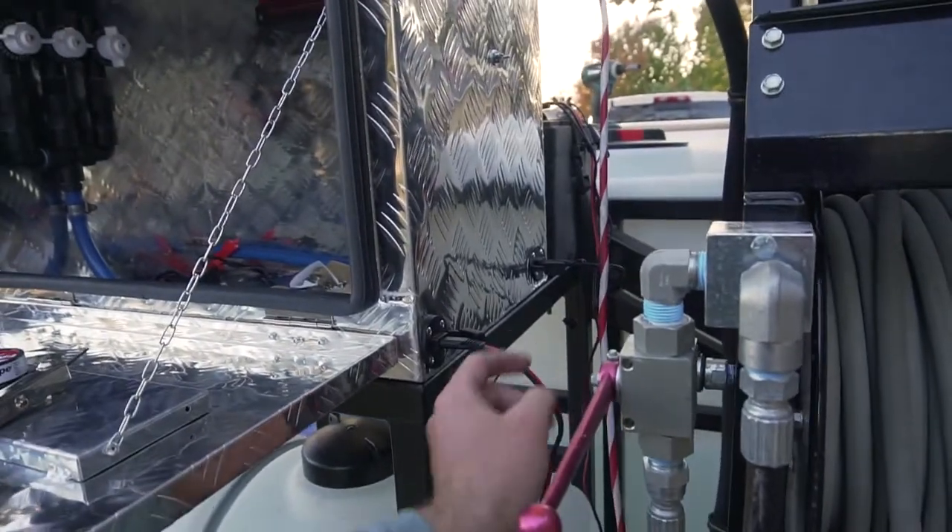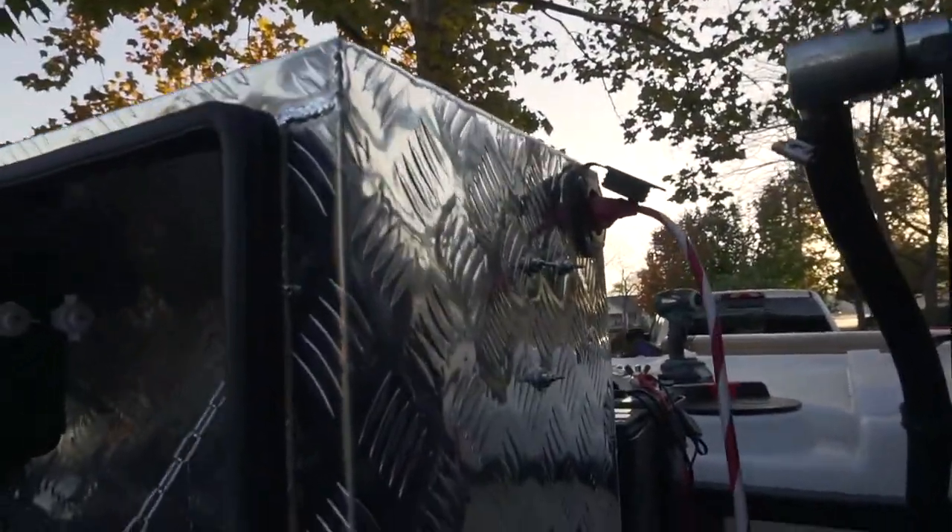Everything's wired up, I just gotta clean up the side a little bit. It's plugged in up top charging now. Everything seems good — I'm super excited this thing is finally getting close to being done.